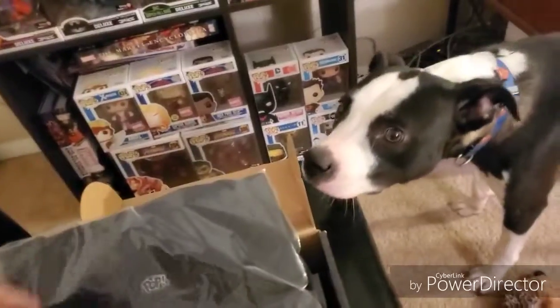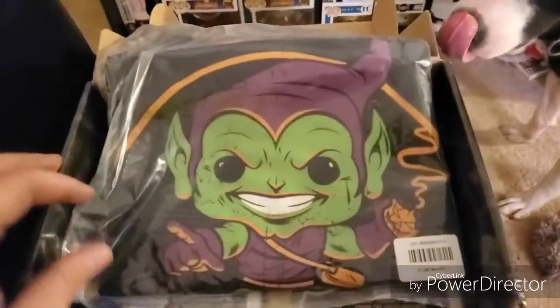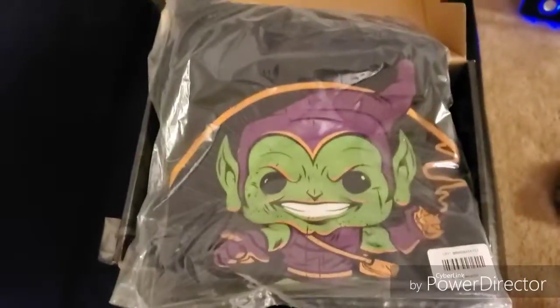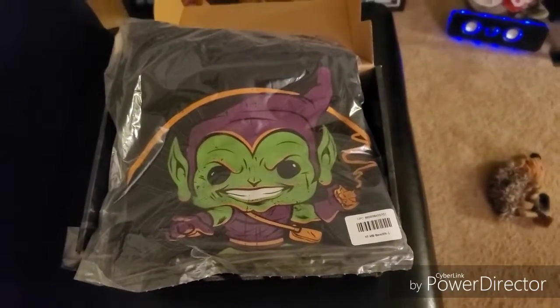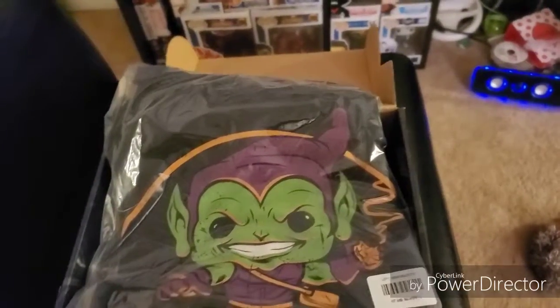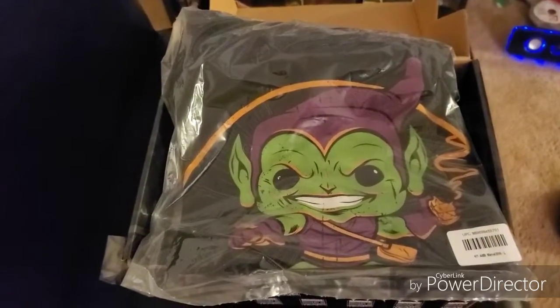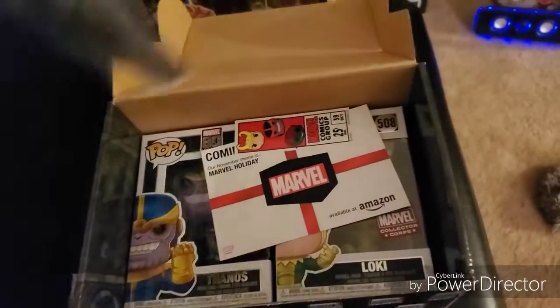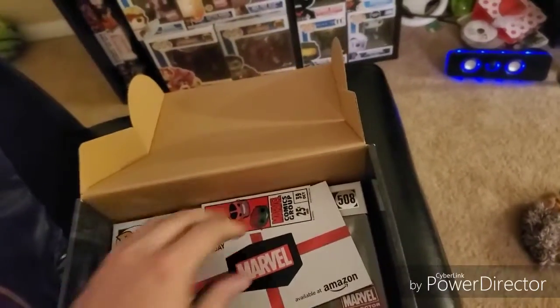I knew there had to be something Spider-Man themed in this — we have a Green Goblin shirt. I'll take that out in a minute and show you guys the full thing. There had to be at least one thing Spider-Man themed in this; Spider-Man is just so iconic with Marvel, so you know it's got to be something there.